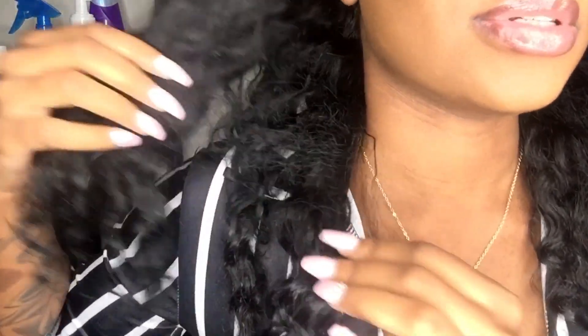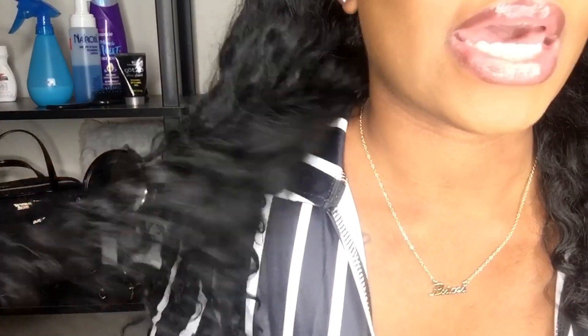So here is a texture shot up close. As you can see, it's all matted and rough looking. But it's okay though, it's okay.